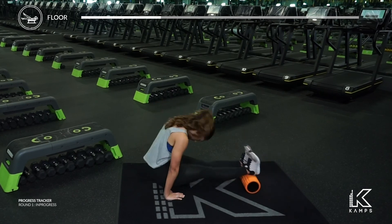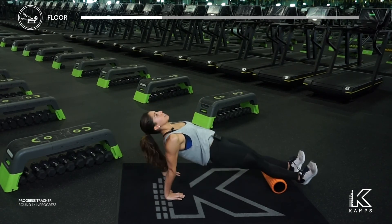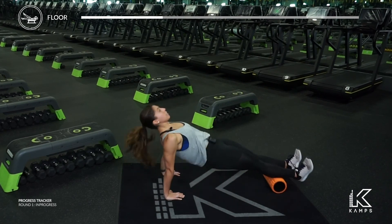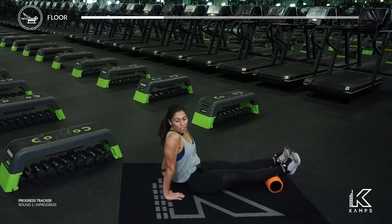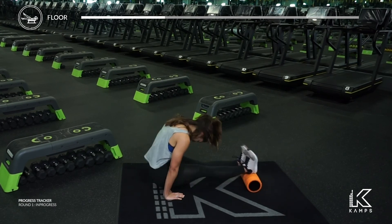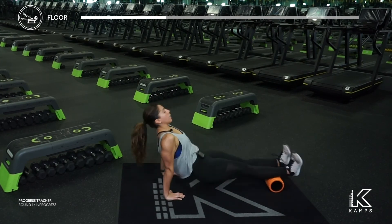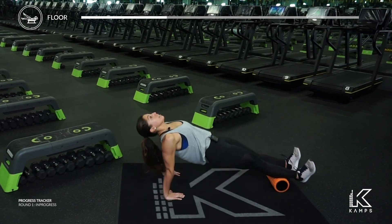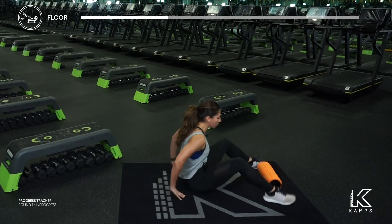If you feel like that foam roller is sliding a little too much, just walk your feet a little closer. Exhale to come in, lift up high, open up that chest. Feel the shoulders, feel the arms. Last ten seconds, in and out. Last five, four, three, two, and one. Bring it down, send your feet down.